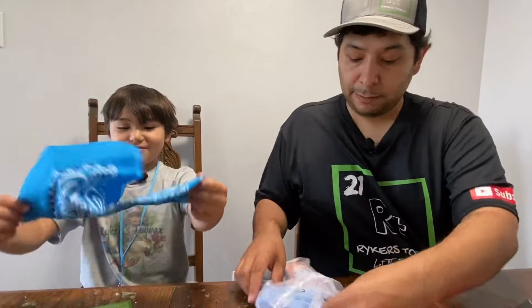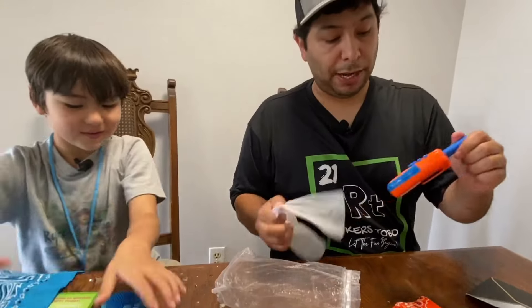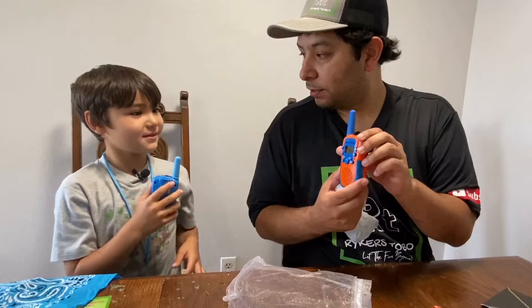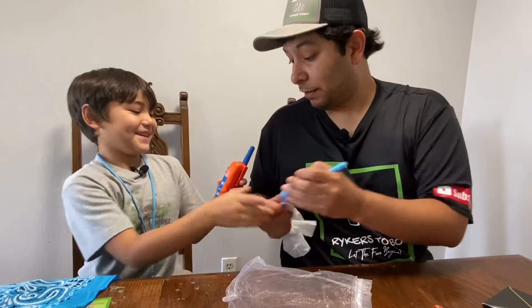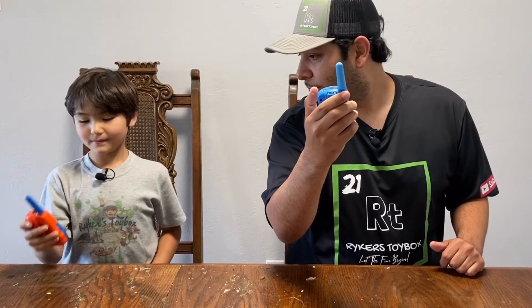They come with bandanas. You get the blue walkie-talkie. Oh, this one's really cool — this is blue and orange. You want to trade or you want all blue? You want blue and orange? That one is really cool, I like the blue and orange. All right. Walkie-talkies on. Mine's on. Yours is on.